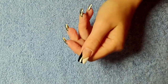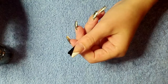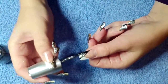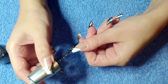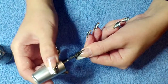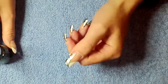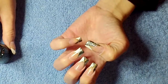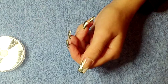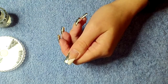Next thing to do is to get a glitter polish of choice and just apply it over the black. Then we'll cut the silver rice stone, and just apply one in the centre meeting point there.